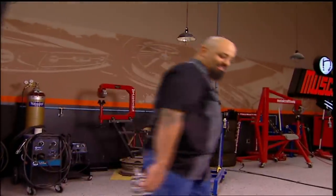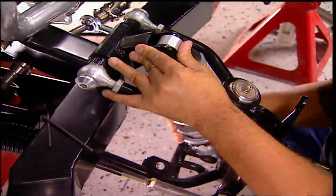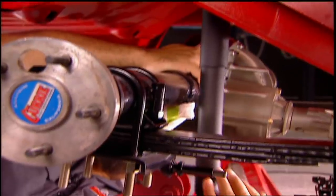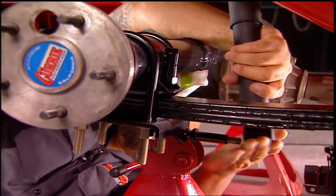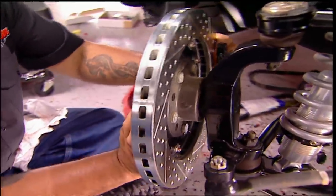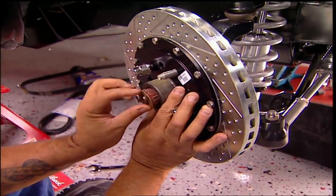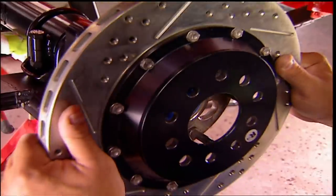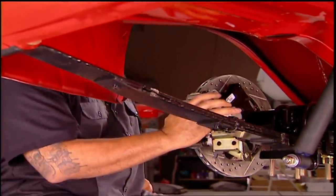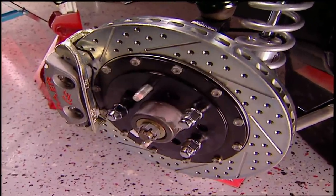The pile's getting smaller. The front gets Veri-Shock coilovers — they're six-way adjustable and they're part of the Alston front end kit. In the back, we'll use stock. They're an easy fit. This baby's going to require massive stopping power, and we're going to supply it with 13-inch rotors all the way around.